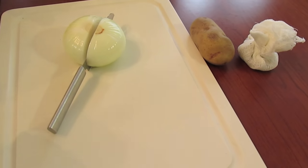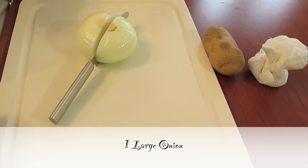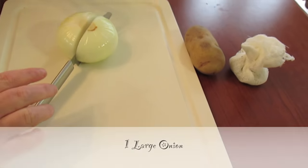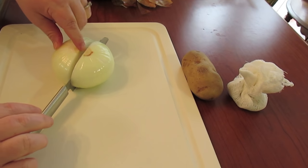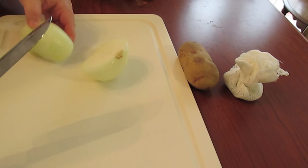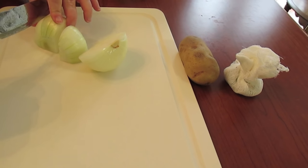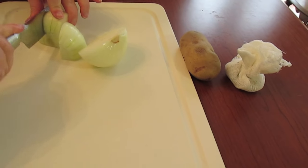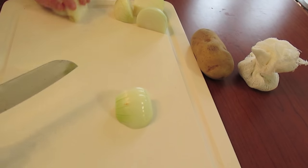Now we need to cut up our stuff to go with our corned beef. We got a large sweet onion — I peeled it and left some of the root stem on it so it'll stay together. I'm going to cut my onion into quarters. See how it stays together with the little root end? You do it however you want to.